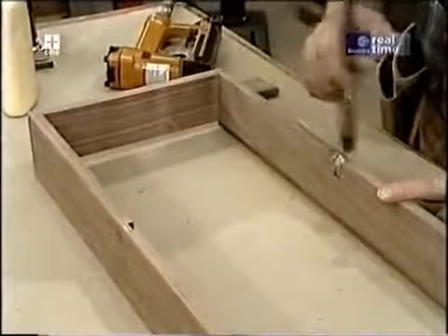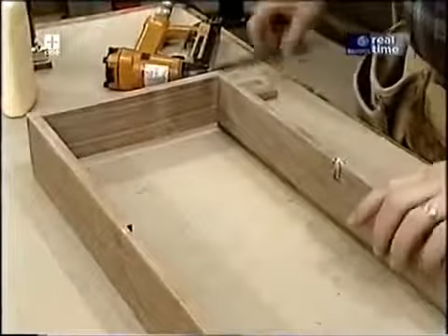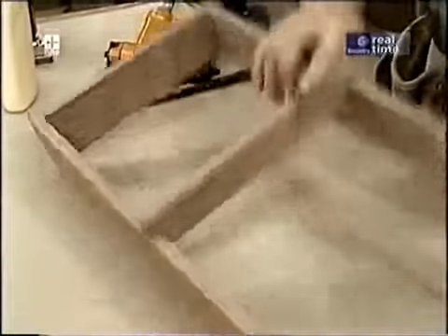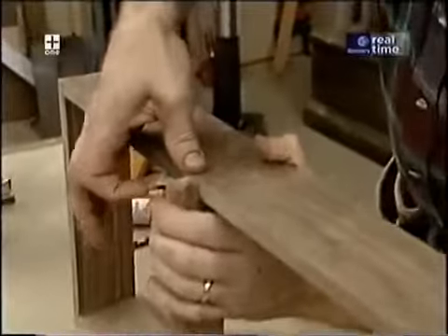A little bit of glue in those dados, slip the piece in, and attach it with a couple of brads.